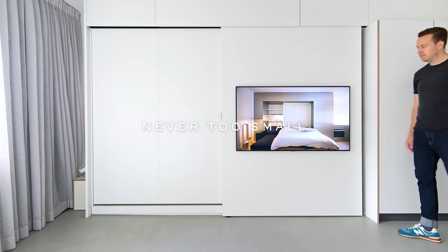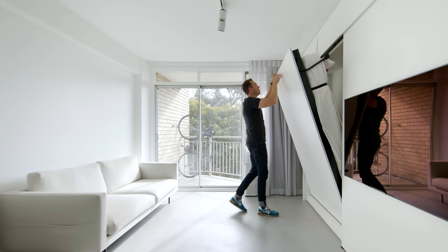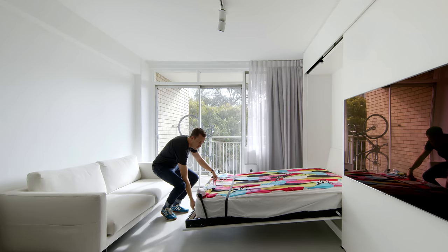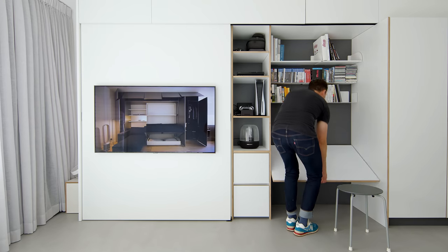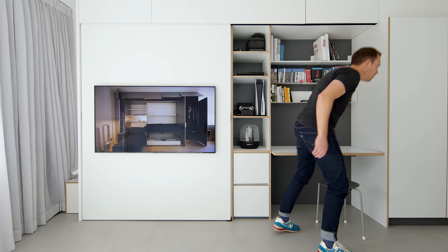The idea of rationalising everything into one joinery unit is a very reductive approach whereby we can shift everything to the boundary and create an open fluid space. The very simple material composition and detailing is related to my client's interest in a German designer called Nils Holger Mormann, where laminated plywood and laminate in various shades are detailed in such a way that gives a very minimal aesthetic.